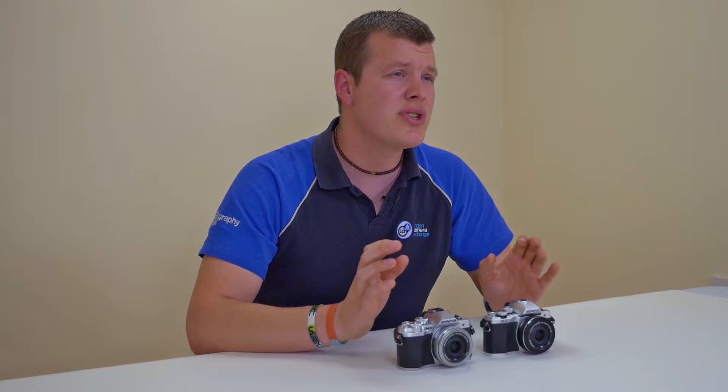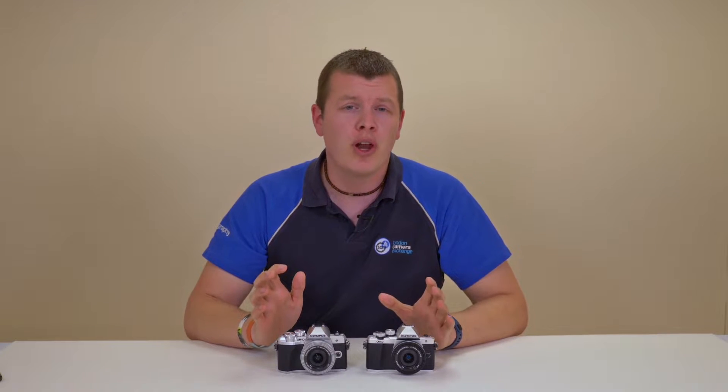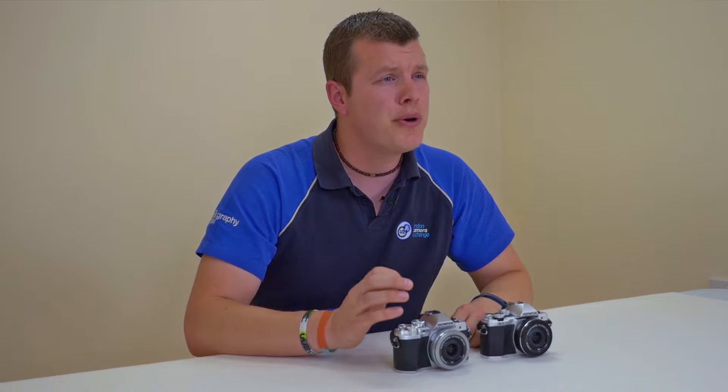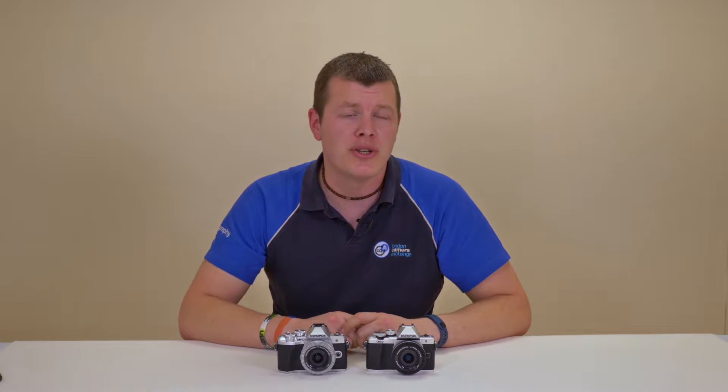Both cameras house a 16.1 megapixel micro four-thirds sensor. Olympus say that there is an improvement on the low-light capabilities on the Mark III, but with a TruePic 8 processor the Mark III sees the latest technology taken from the flagship EM1 Mark II.